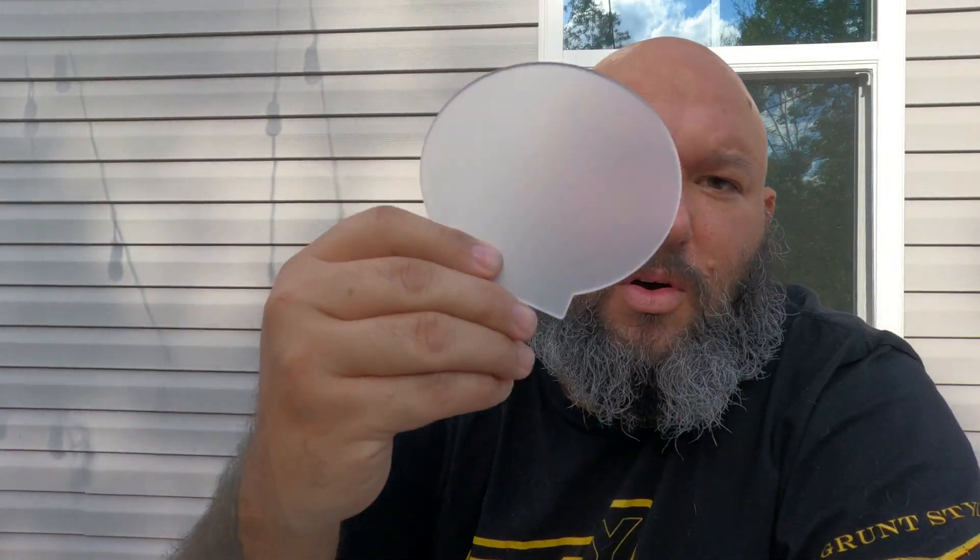Hey guys, how you doing? We have no power still but I want to make a quick video. We all like to engrave in these acrylic things and you don't need a CO2 or anything for that. You can do it with your little F1, you can do it with your F1 Ultra, you can do it with your D1 even.